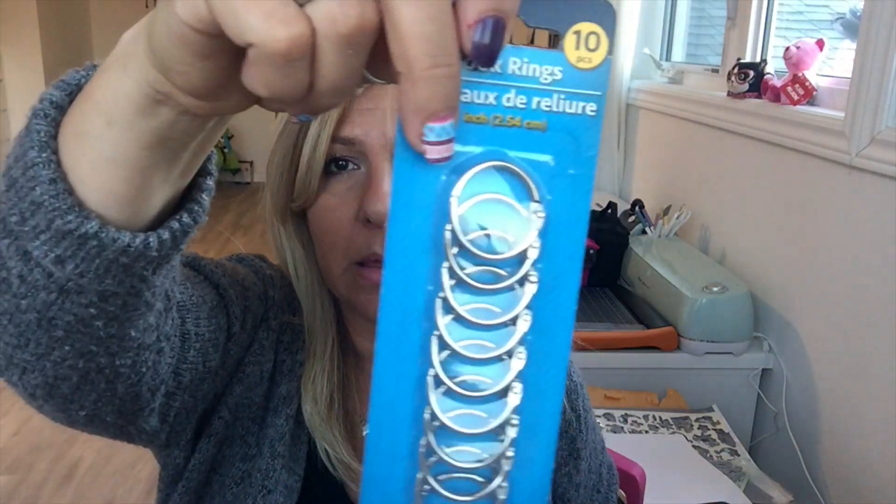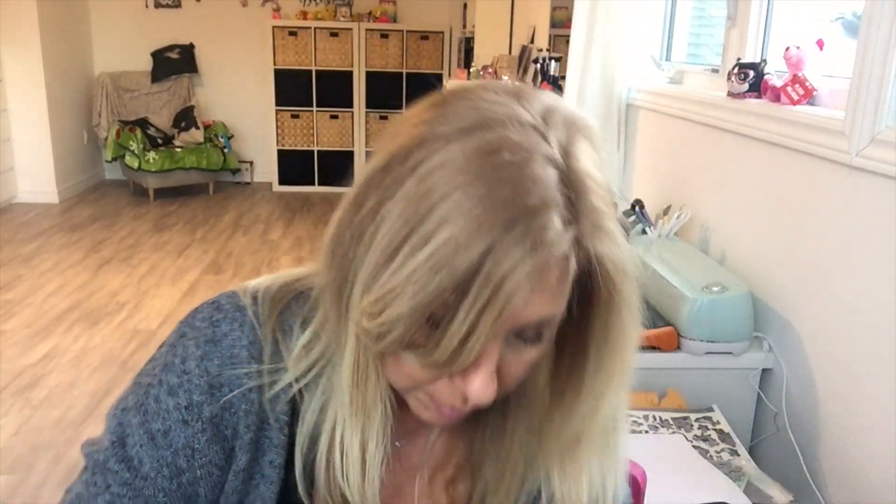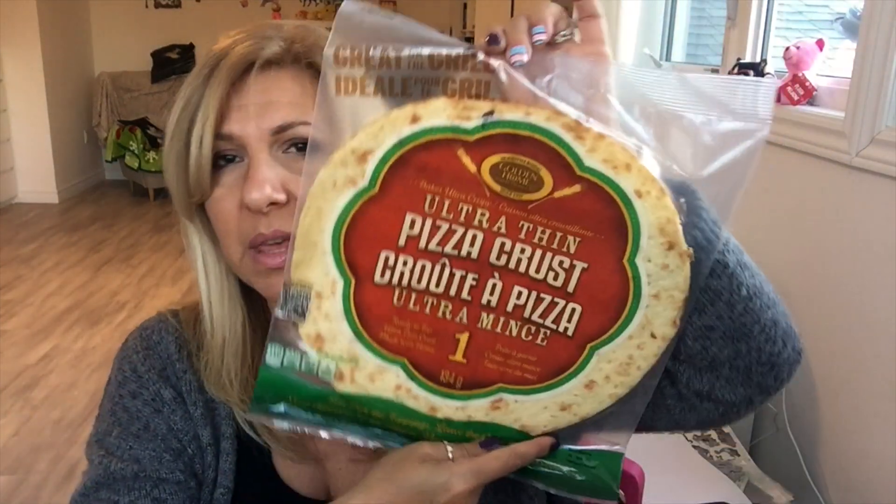I got these rings, and one, two, three, four, five — five of these pizza crusts. So that's Dollar Tree!